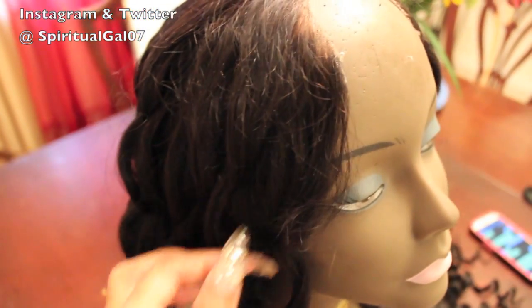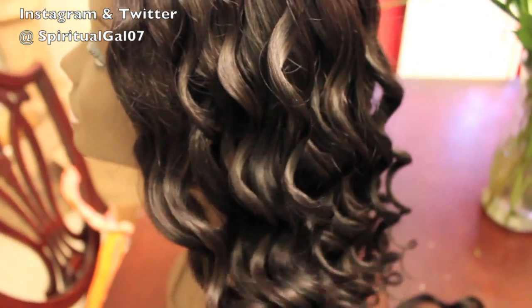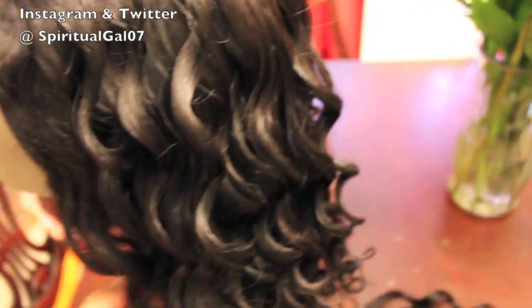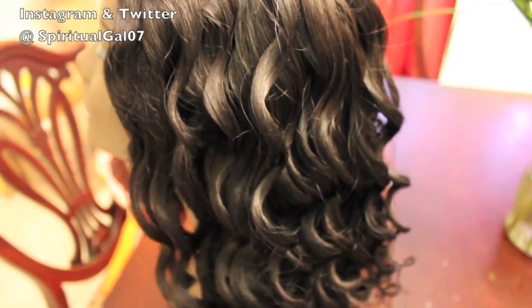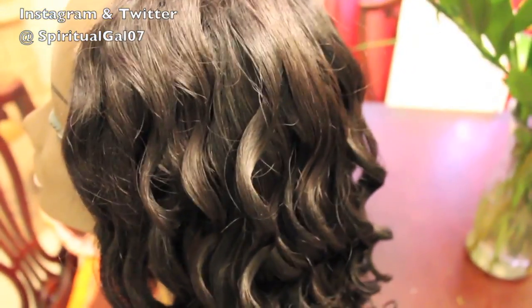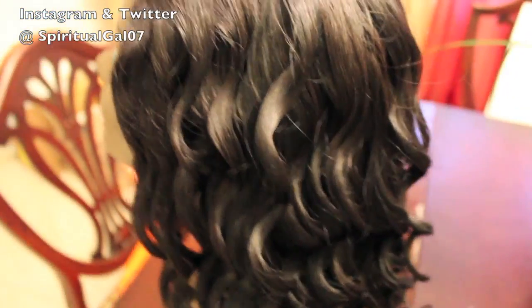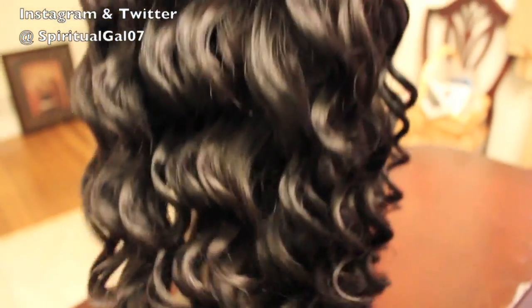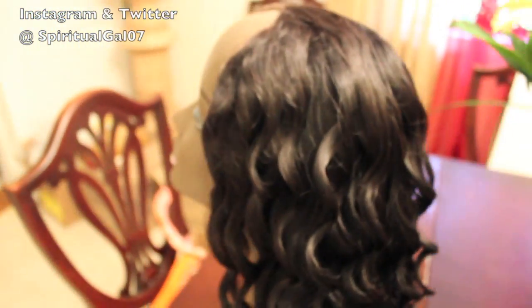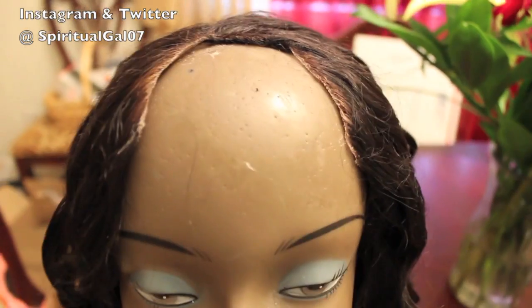I was going through my hair stash and found it, and the hair quality is still good. You saw in the pictures earlier — it's not a body wave but it's a wave, much tighter than a body wave. So I just spiral curled it to create these beautiful curls, and I spiral curled my closure too.